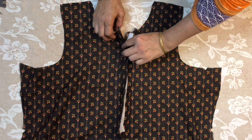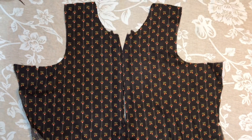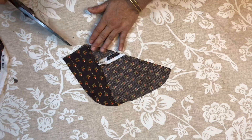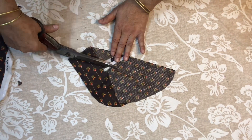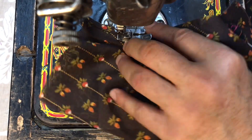We will turn it to the back side. We have turned it to the back side, and now we will cut it into the back side and put it to the back side.